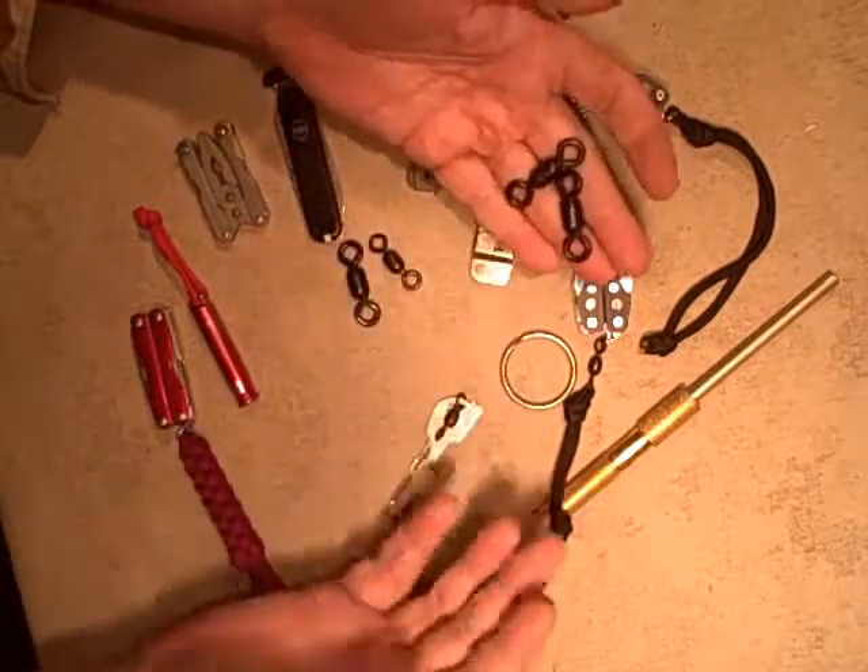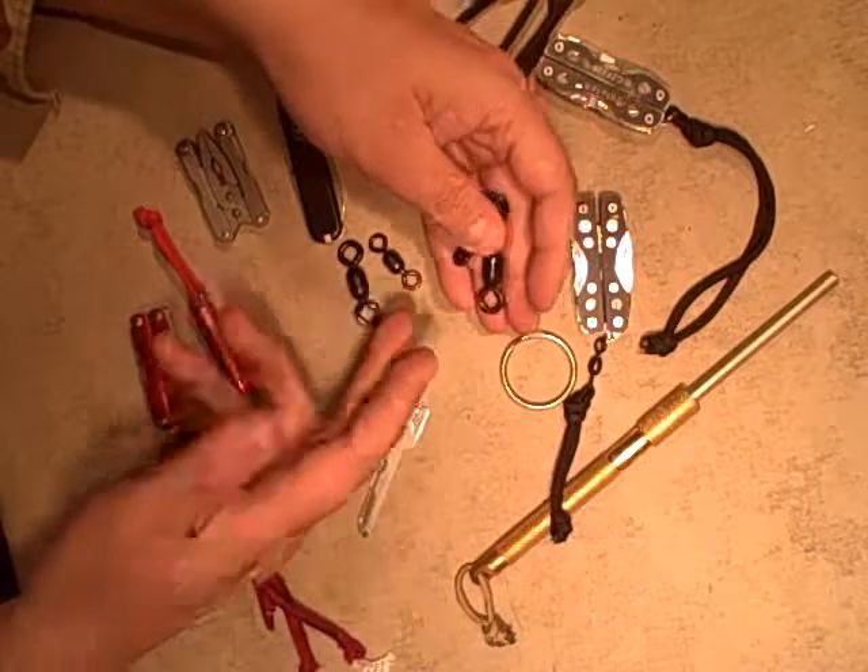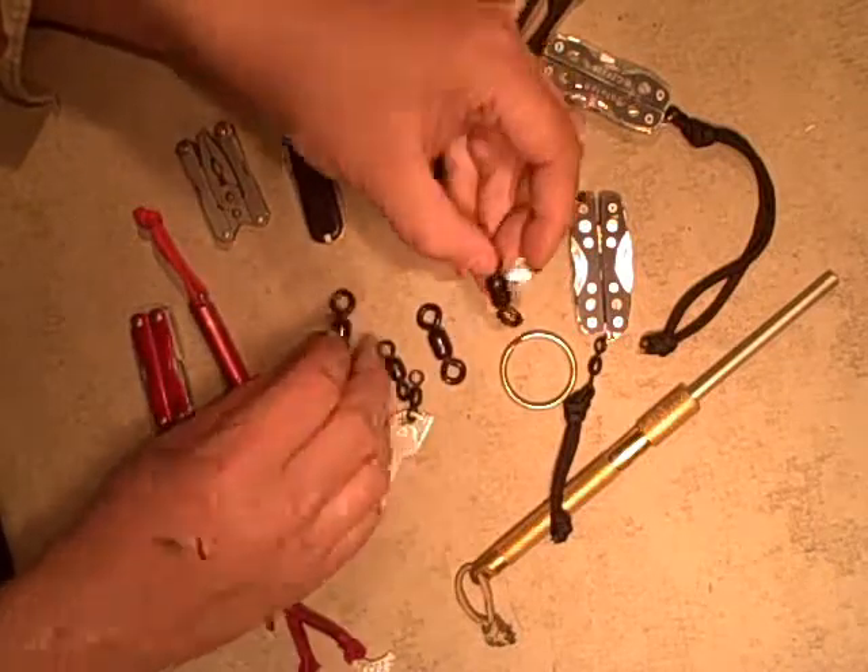I bought all six of these for under $10, so they weren't real expensive — not even $2 for the largest ones.